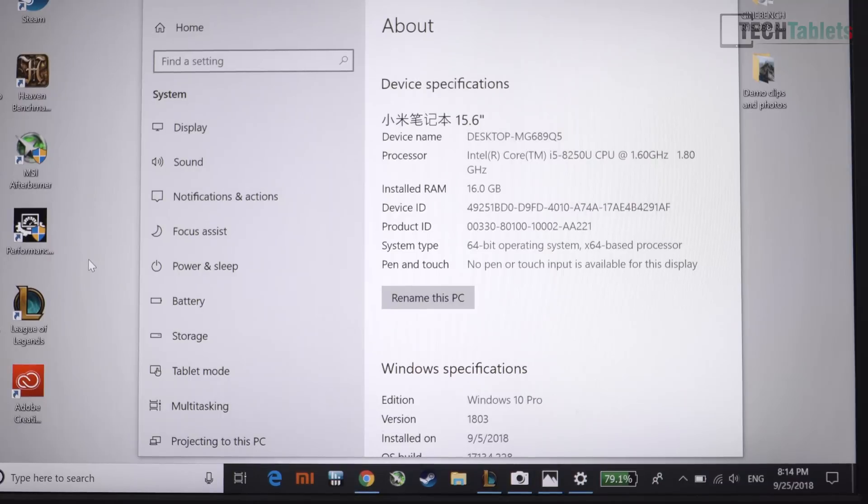I went ahead and upgraded the RAM because my model only came with 4GB, which really isn't enough for this spec. Our CPU is the i5-8250U, and you can also get the i7-8550U, which has a higher turbo — that one goes up to 4GHz, while this one maxes out at 3.6GHz, so you get 400MHz more with the i7.